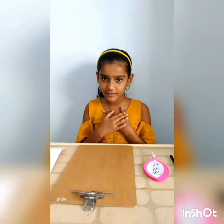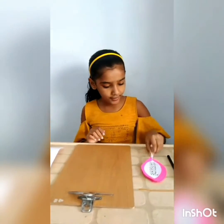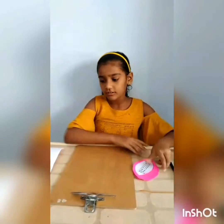Hello everyone, my name is Bhavya Gohil. I am studying in Standard 3rd in Section D. Today we will learn how to make this table's flash card. It is very easy. We can hang it anywhere. So, let's start.